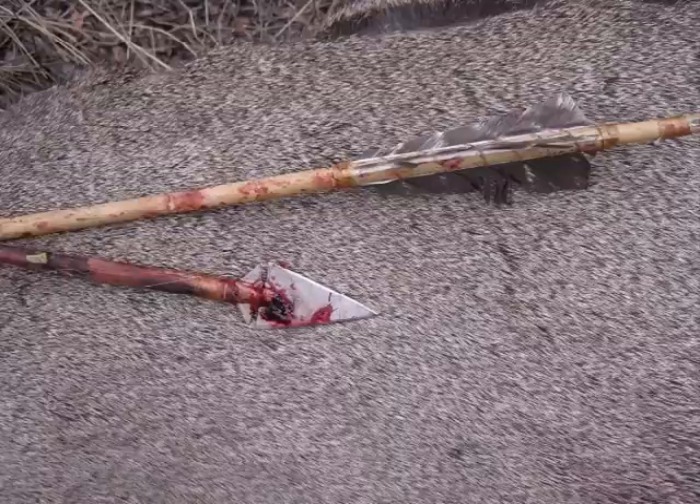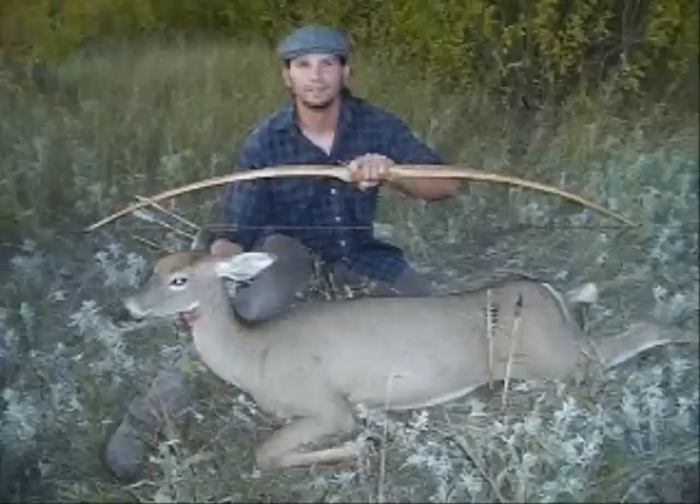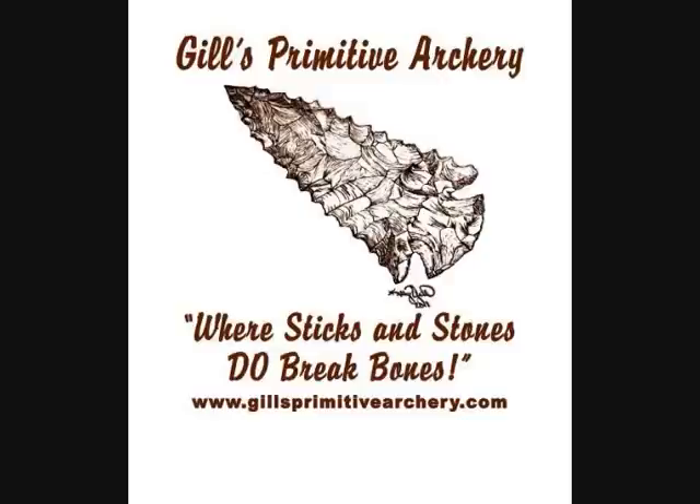Although I am a dedicated stone point hunter, I have in the past killed several deer with my homemade spoon points. I do not currently hunt with these since I only hunt with stone, but I am happy to make and sell these points on my website gillsprimitivearchery.com for those people that are not yet ready to dive into hunting with stone points, but are looking for a more primitive style point rather than a commercial glue-on broadhead.